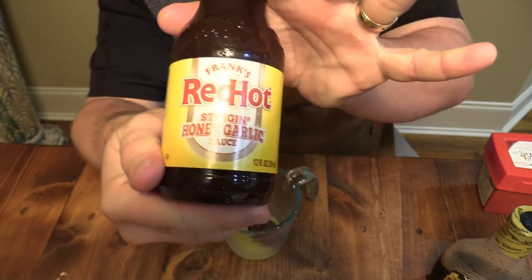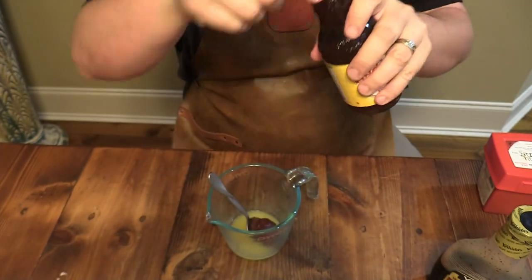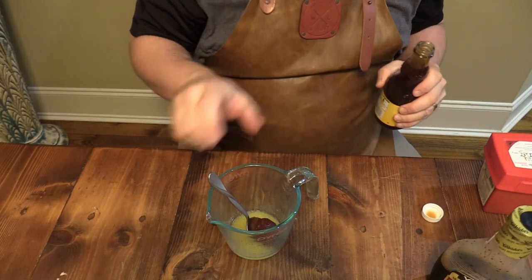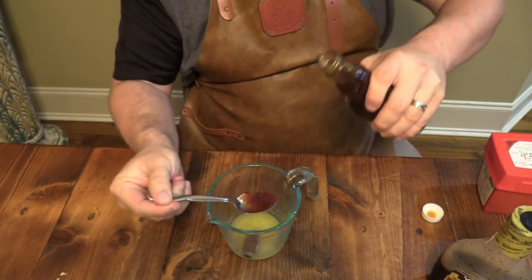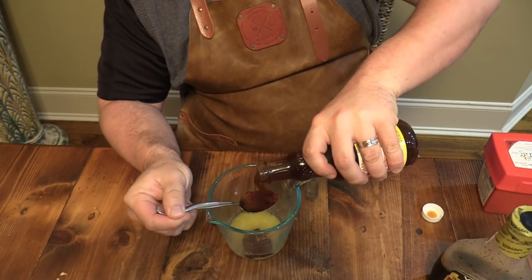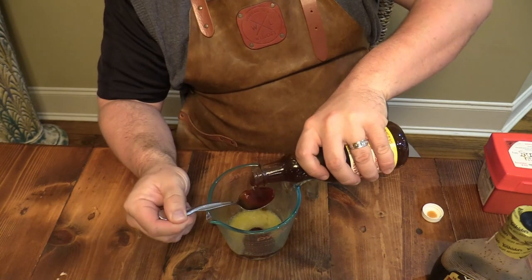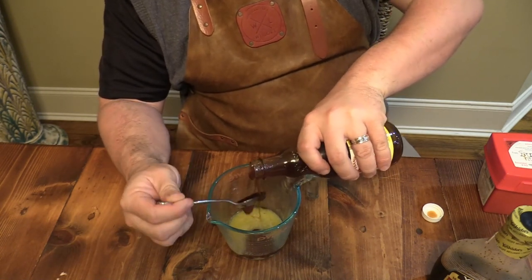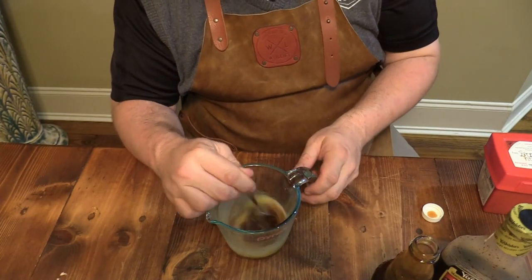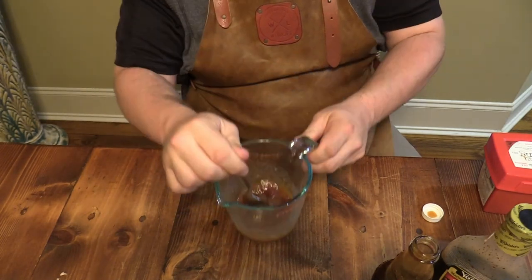Then Frank's Red Hot Stinging Honey Garlic Sauce — this stuff is fantastic, y'all. I'll use it in a chicken recipe I've got to show y'all real soon. Put about two tablespoons of that in here. That's some wonderful stuff right there.